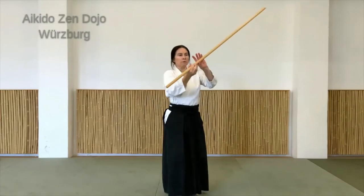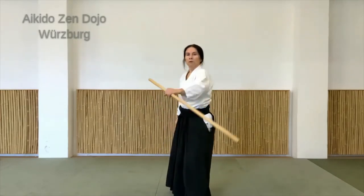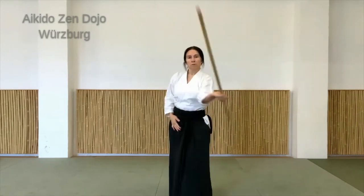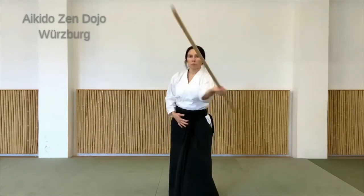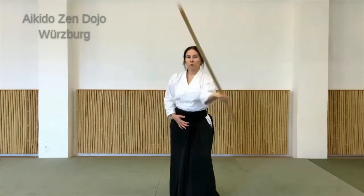Auch mal die Seite wechseln. Also wenn ich jetzt die linke Hand vorne habe, ist der linke Fuß vorne. Und man kann auch die Hand mal zum Bauch nehmen, das Zentrum ein bisschen spüren dabei. Schultern entspannt lassen.